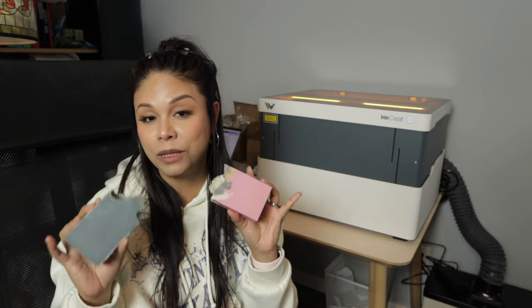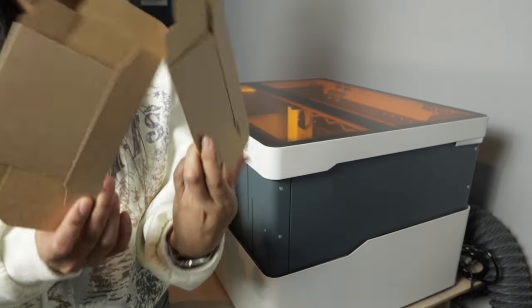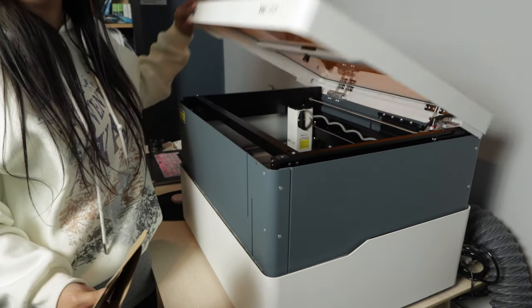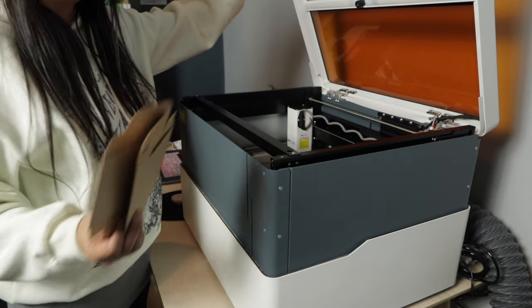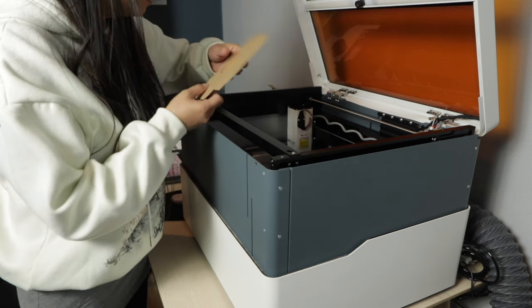So without further ado, let's start laser engraving. In today's video I'm going to try to laser engrave soap boxes, these plastic lids, and of course soap — since this is a soap making channel. I've already been able to successfully engrave soap with the XTool F1, so we'll see how the WeCreate Vision holds up. To begin, let's start with the soap boxes — I'm going to lift the lid and place them inside the machine.